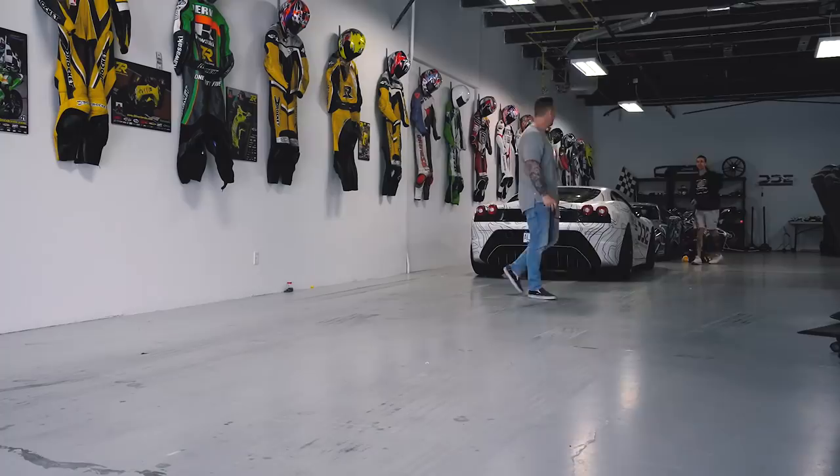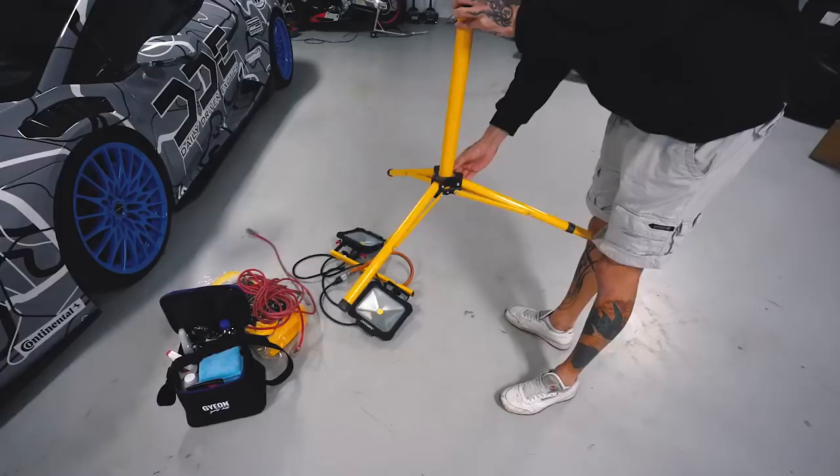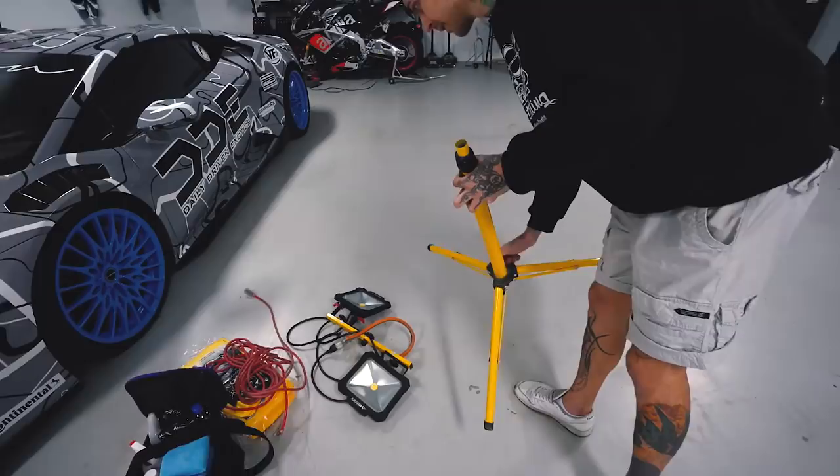Day two — we did the base coat, now we're going to do the top coat. Same process as yesterday, fairly straightforward. Setup here is performance lights, towels, extension cord, and the products. Try to keep it neat so you're not bringing in a thousand bags — it's pretty mobile, especially on clean cars.